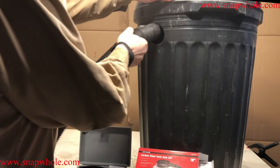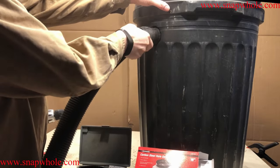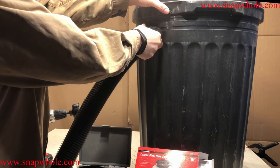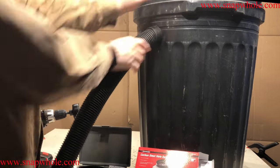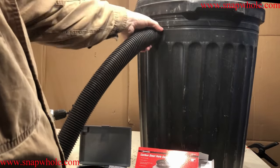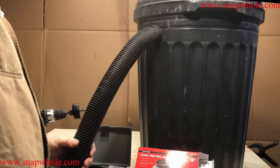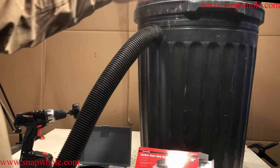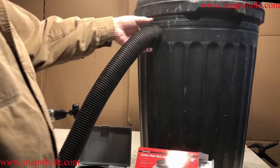Take the shop vac hose and push it in here. Now it looks like it's not going to fit, but it's going to be a pressure fit, which is exactly what I want. And there — that's going to work out good. Nice tight fit. Not going to leak very much air at all, and I've got a dust collector that I can use.